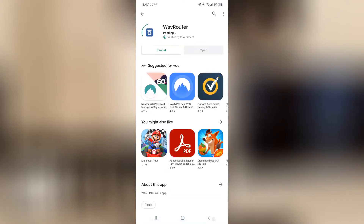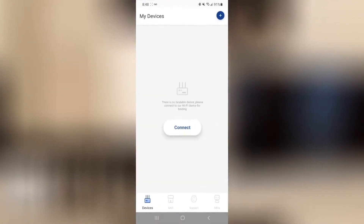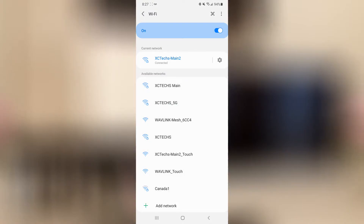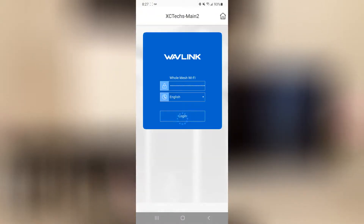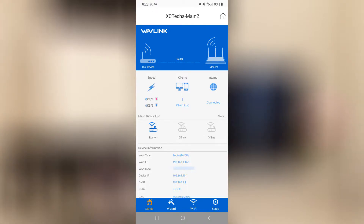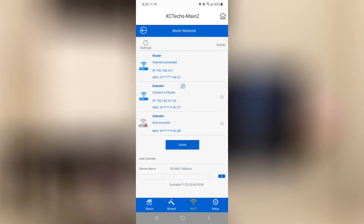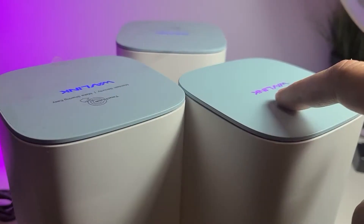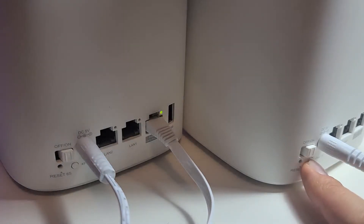Setting up the router was super easy. Get the Wave router app from the Google Play Store, follow the simple instructions and you will be set up and running in a few minutes. I didn't have to connect any of the units through Bluetooth or Wi-Fi or take pictures of any QR codes. Just press the button on the side for a couple of seconds on the secondary node and it will be connected in a jiffy. The Wave router app is set up pretty intuitively and all the menus can be found right in the main app. I gave Wavelink an A+ considering I had no issues setting it up.